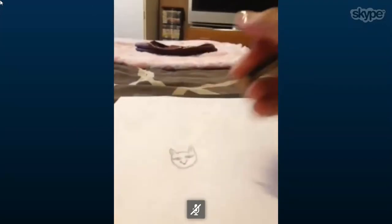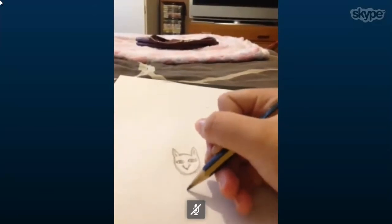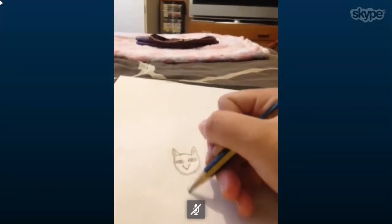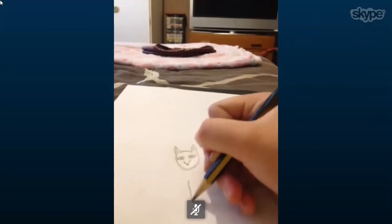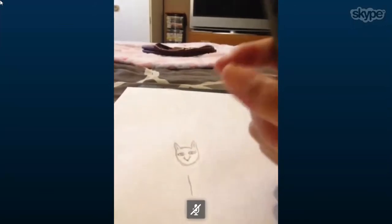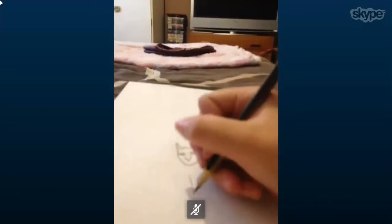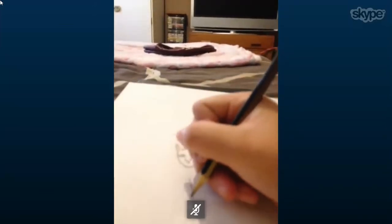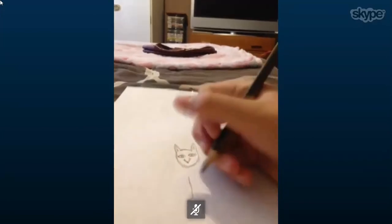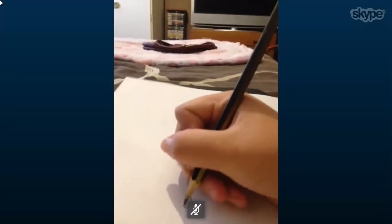Now it needs a body, so I move this slightly further down. I'm not very good at drawing the bodies of animals, so I normally stick with something simple — just draw a line about half an inch from its head like that, so it's like it's about to become a stick fox. And then cut that, and then that.